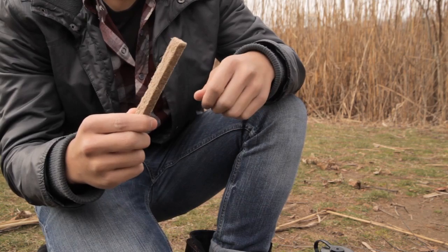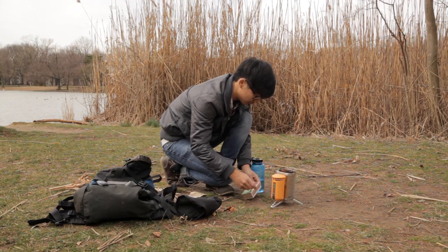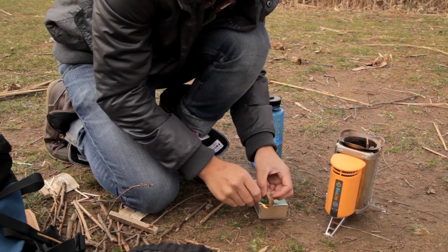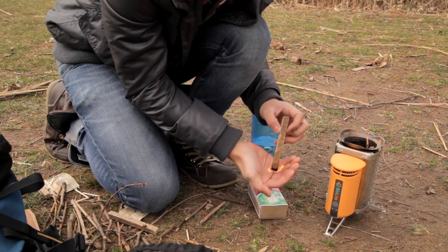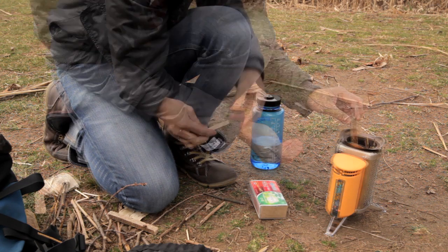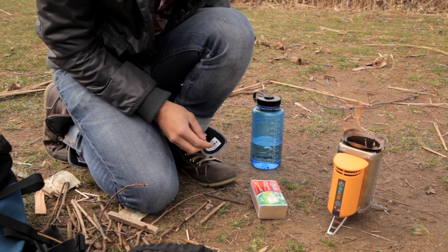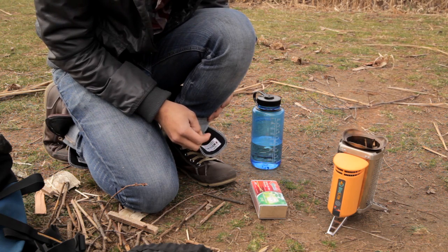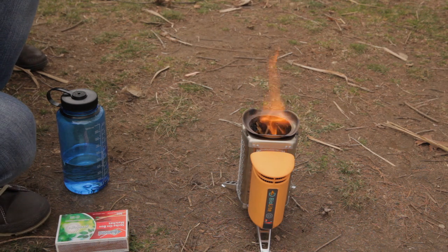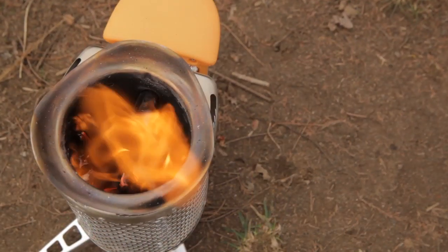We recommend using a fire lighter to get the fire started, and we've included some in your box. Just light one end, let the flame get started, and then place it carefully in the fuel chamber. If you don't have a fire lighter, you can also add small kindling or some paper to the top of the stove and light that with a match. Wait about 10 seconds and then push the power button to start the fan on low, which creates the flow of oxygen to the fire to help start it quickly.